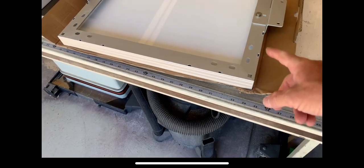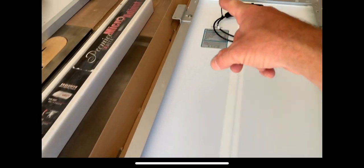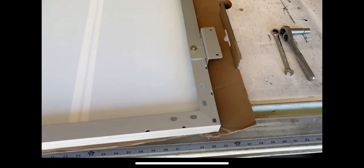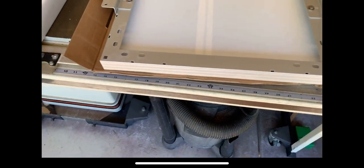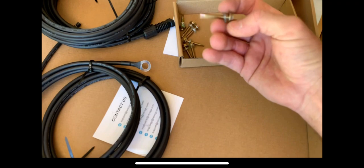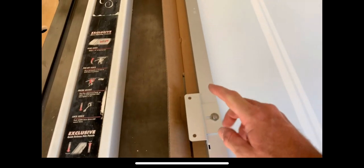The cool thing about these Renogy panels is there are mounting hole locations all around the aluminum framing, so you can place these feet where it works best for you on your camper. These are the screws they give you — they've got a little washer on them. Of course, everything gets sealed under the bracket and lap sealant on top of the bracket.